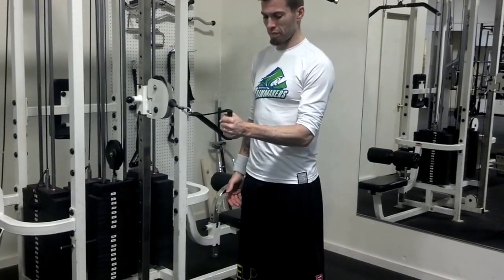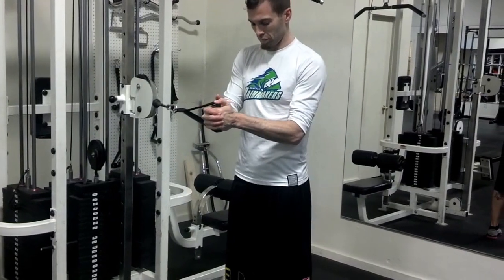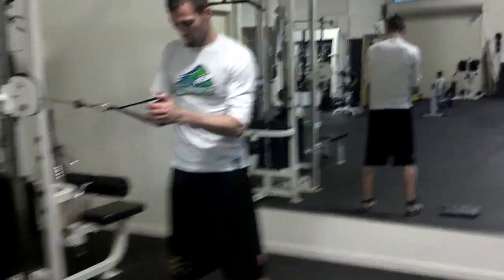So this is the Pallof Press. Setting up, grab it with your outside hand, and then reinforce with the inside hand. Then just take a step or so away from the cable, so he's really standing straight out.